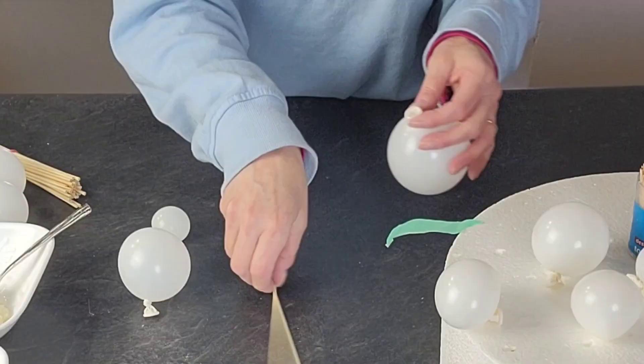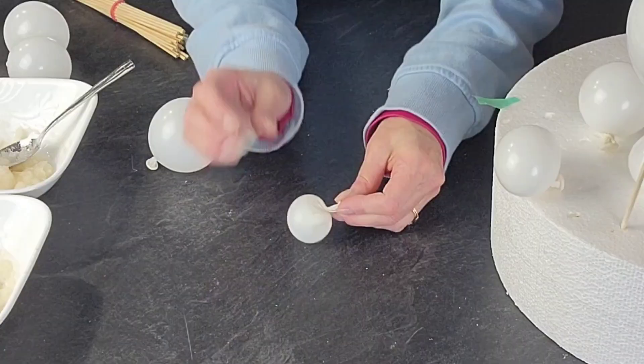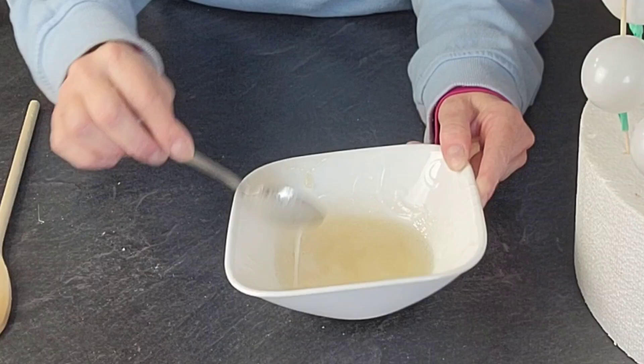In the meantime, I went ahead and blew up these smaller balloons with a bike tire inflator. I found that you cannot do that with just your mouth — I almost passed out.